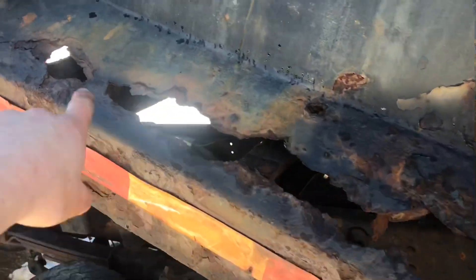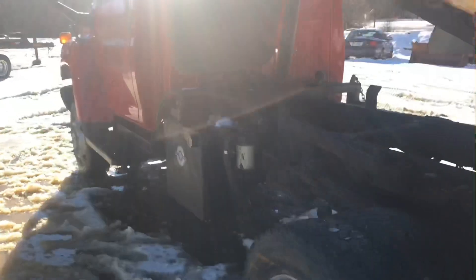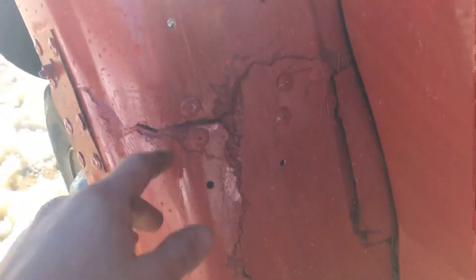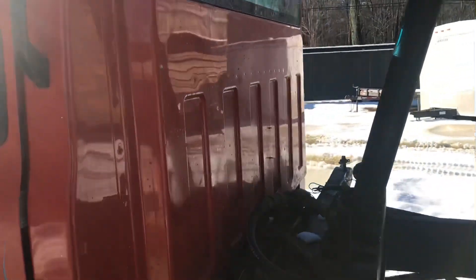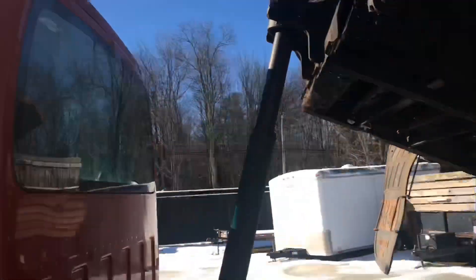You can see some more rust right in here on the body. Let me show you the rear cab — that's cracked fiberglass up there. Here's the fiberglass cracking on the fender, kind of stitched together there. Good solid cab though — cab solid.